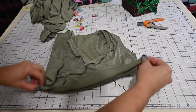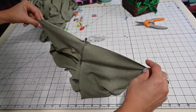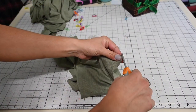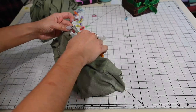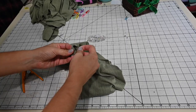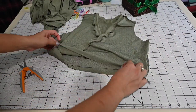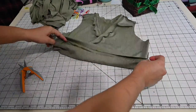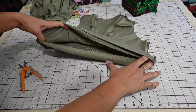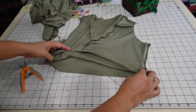Now I've got my bodice and I'm going to mark the half by matching the sides together and snipping the bottom. Just know that the two fronts are going to be together when you're sewing it to the skirt — you're going to have one back and then two fronts, so make sure you're attaching both of them to the skirt.